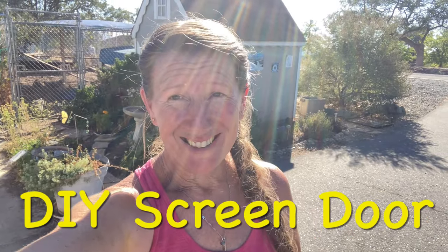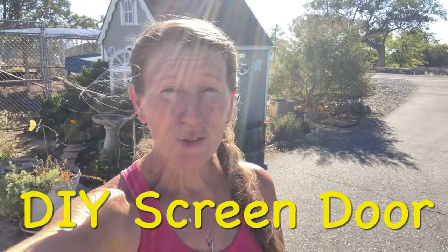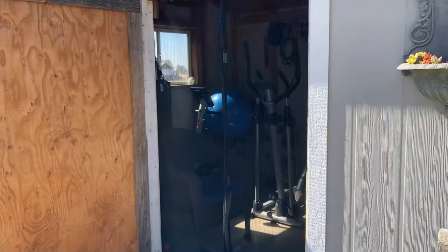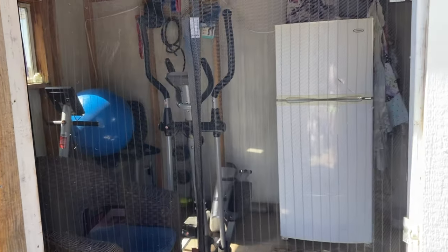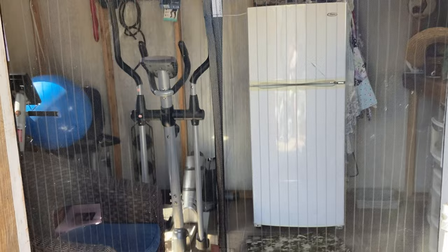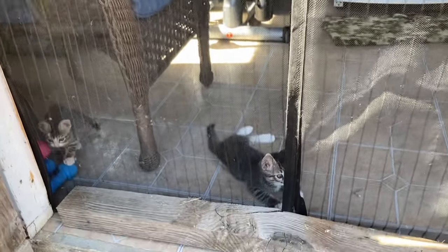I'm going to make a DIY screen door for my she shed. I got two little kittens and I want to make it easy to keep them in without worrying when the door is open — so they don't escape or get lost, but they can still get that fresh air and nice cool breeze. Nice and simple, very little materials. Right now on my she shed I have this mesh covering as a screen for my door to keep flies out of my makeshift gym, but I also have some new babies.